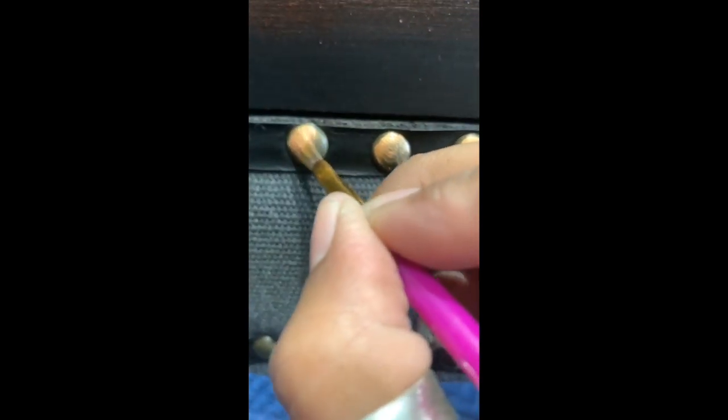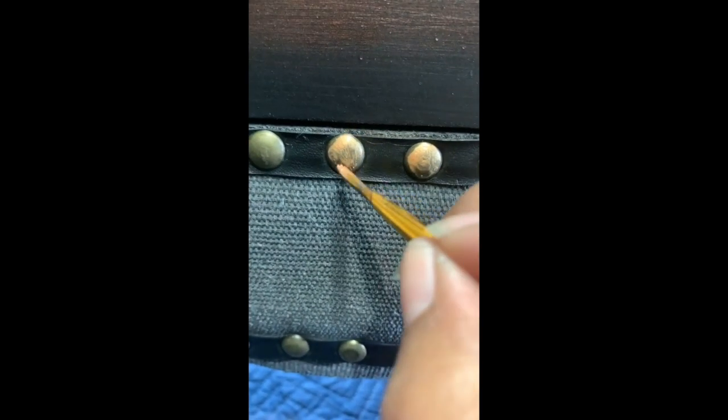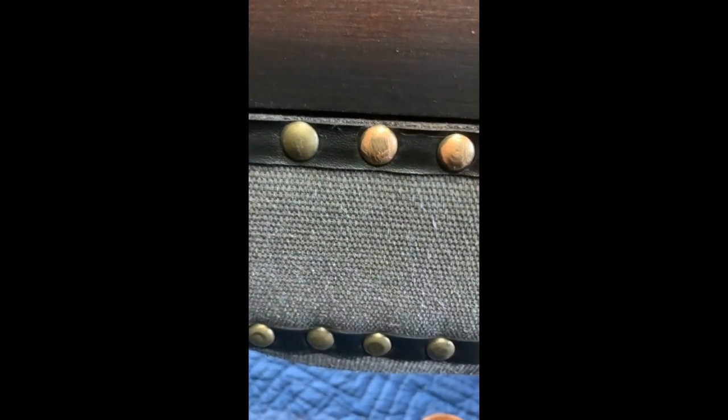Then I took the Pennies from Heaven paint and painted the bottom of the frame and all of the upholstery tacks to match. And I absolutely love the way that it turned out — it looks cool and chic and fabulous and I'm so in love with it.